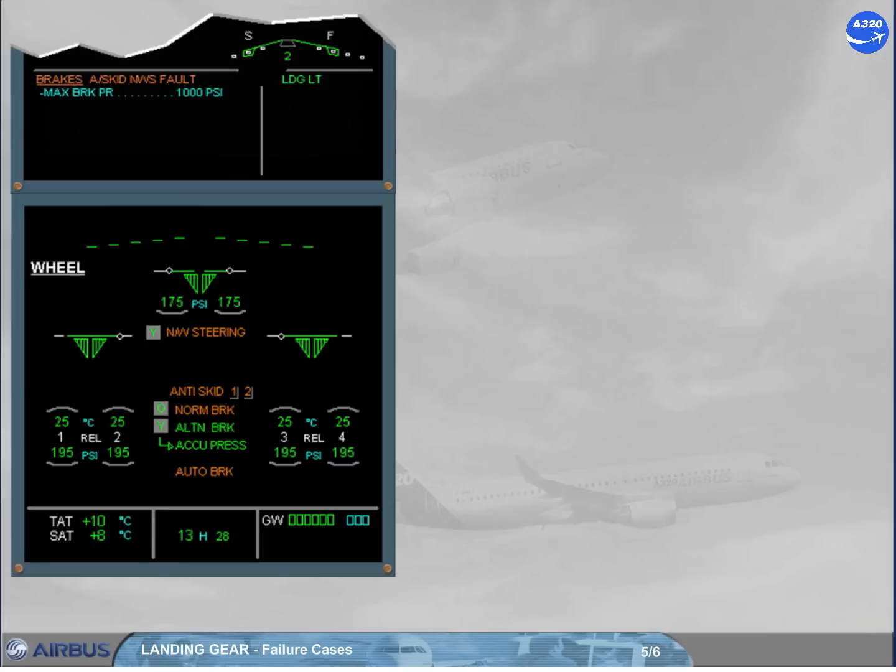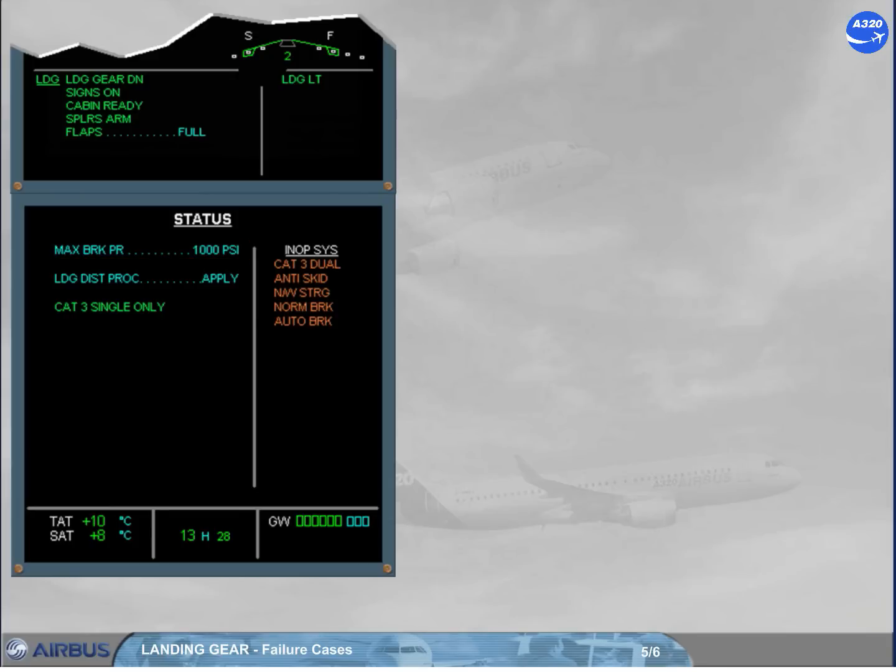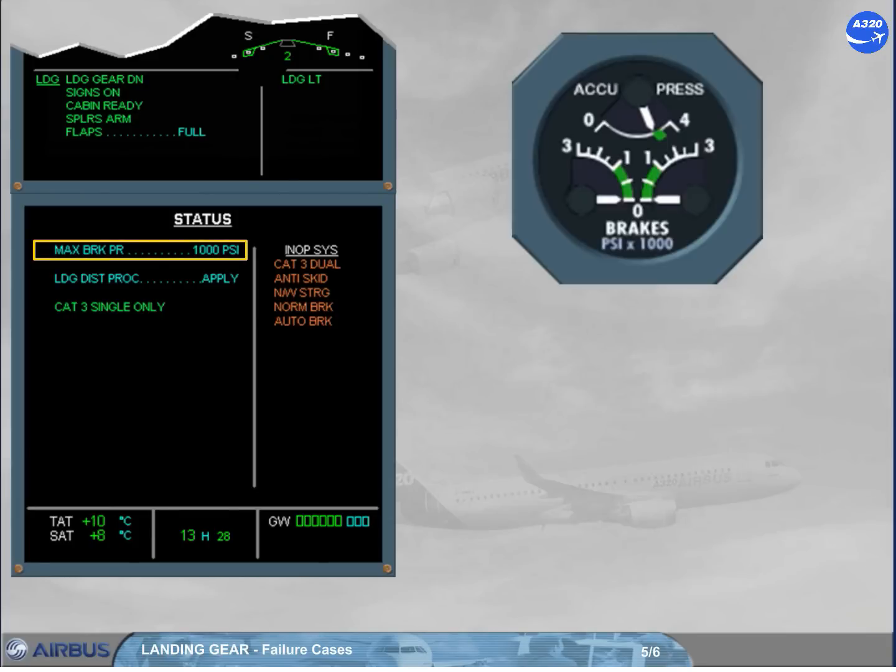Notice that even if the ABCU has automatically limited the braking pressure at 1000 psi, the pilot should also limit the brake pedal deflections to not overshoot this maximum pressure, which is shown on the engine warning display and, after clearing the ECAM, on the status page. Note that the accu pressure and brakes indicator will be used to monitor the related braking pressure.